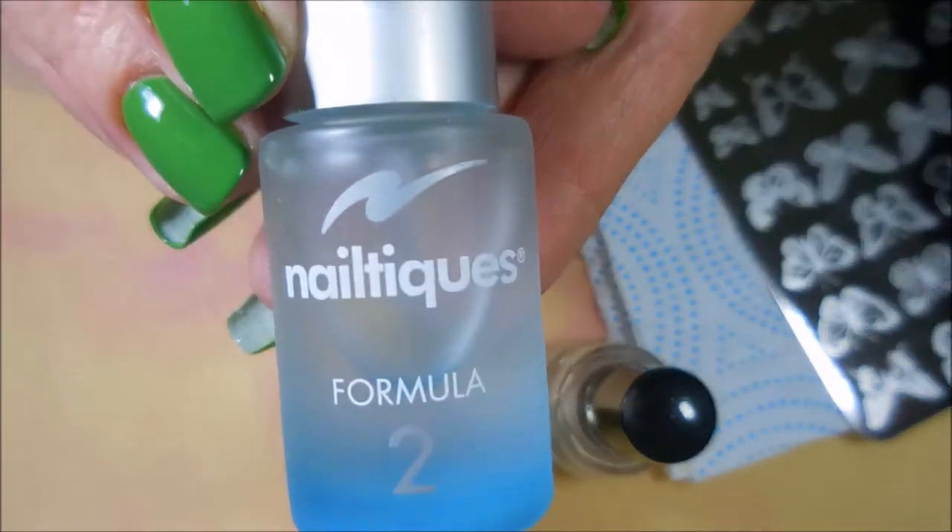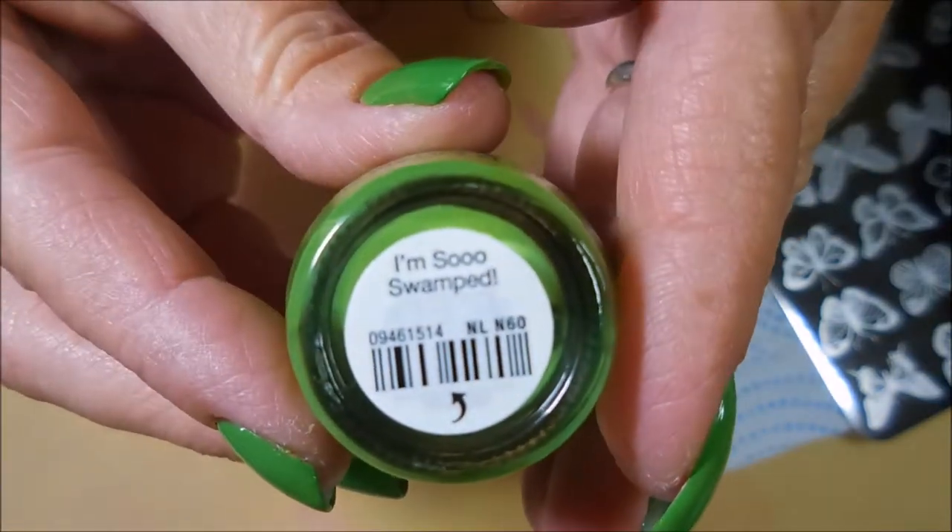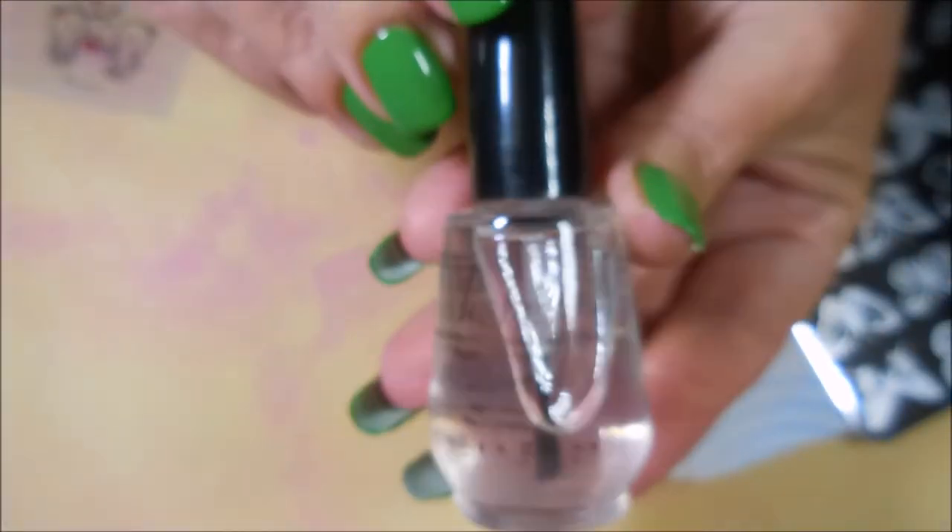I've started off with this beautiful green. First I did my Nailtex Formula 2, and here is I'm So Swamped by OPI, and I've topped it off with Posh Top Coat.